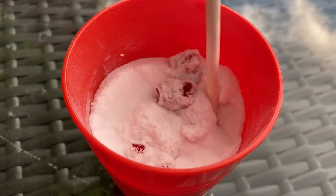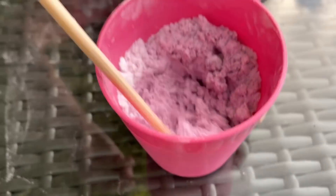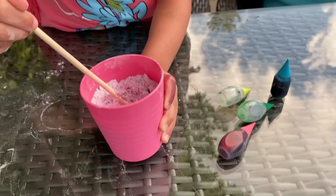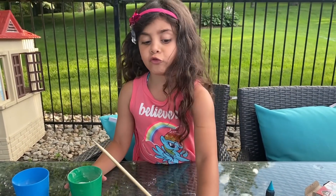Let's mix! Look at mine. Good job, Sally. It turned purple. Yes, so pretty. It is pretty. Okay, let's go to your second cup, Sally. What color are you going to choose?